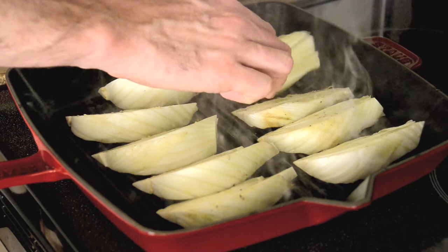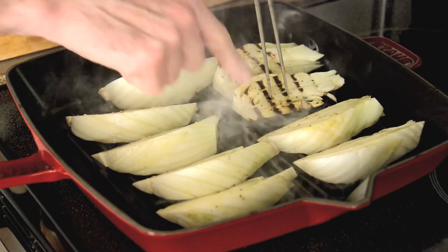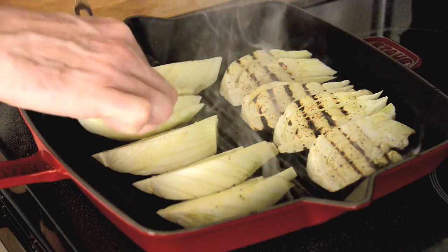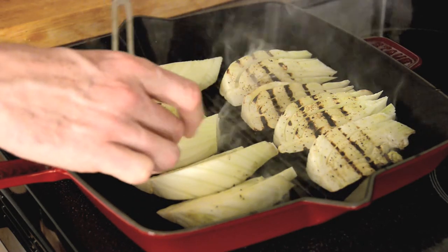They've been on the grill there for maybe a minute and a half, and as you can see, I've got some beautiful grill marks happening there. Now these are by no means cooked all the way through — that's why we're going to put them in the oven afterwards.